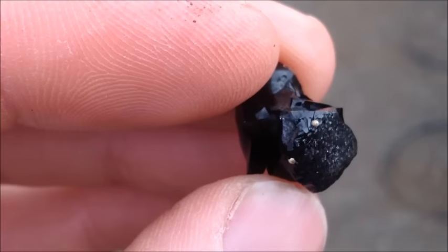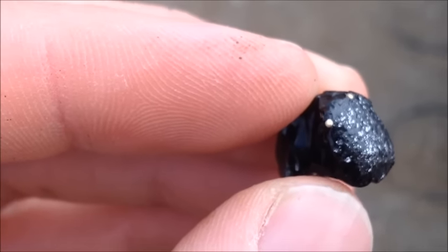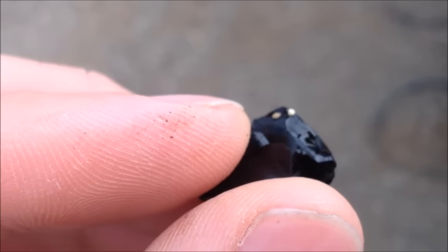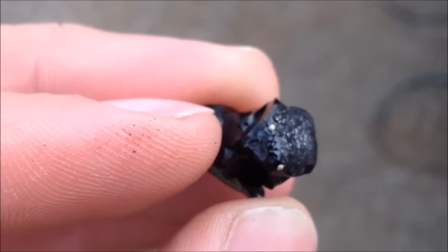This is a great example of why you should always save all your slag and then re-crush it and run it across a shaker table or a similar concentrator, because you're going to get little gold BBs stuck in your slag and you don't want to lose those.